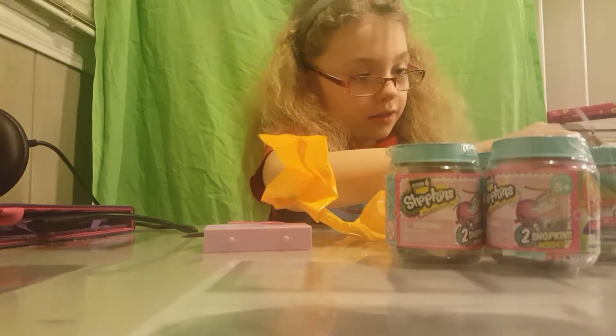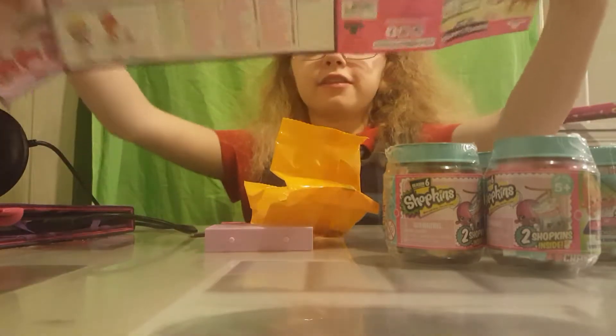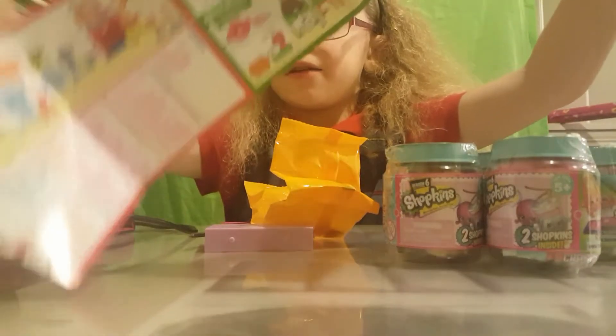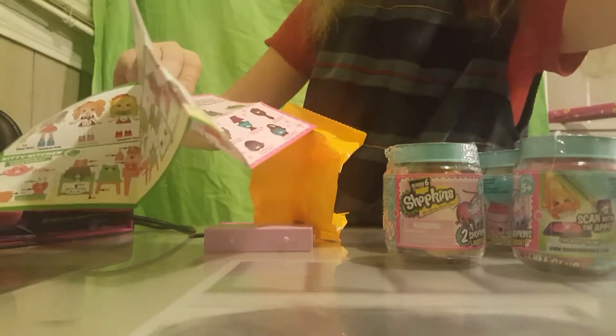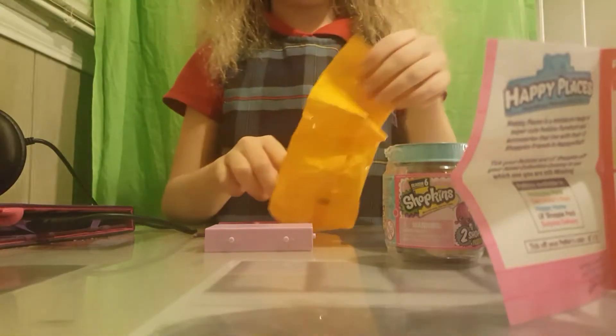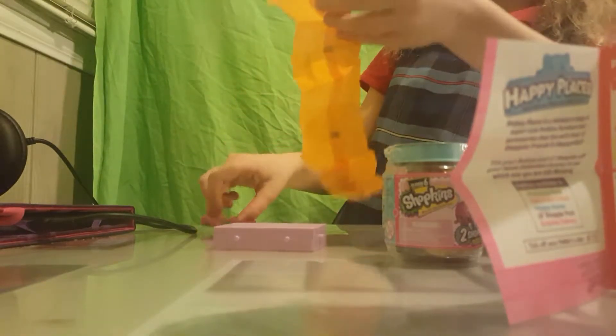Down here is the checklist. As you can see here, you can get all of these, and all of these. And right here are the Lemonade Edition, so hopefully we get one of those. I'll put that to the side and we're going to open up this one right here.